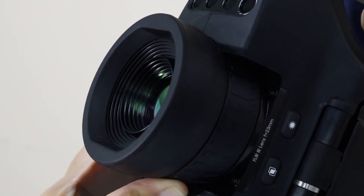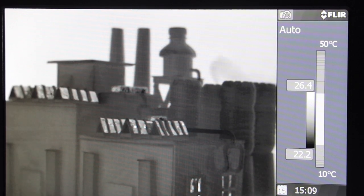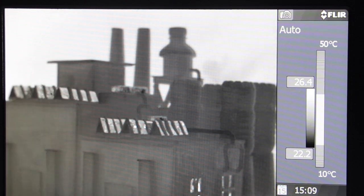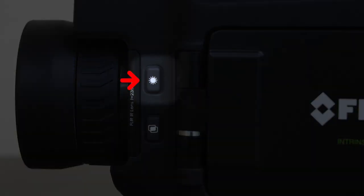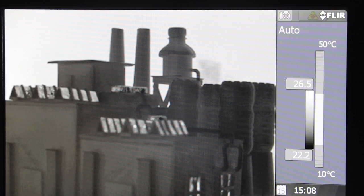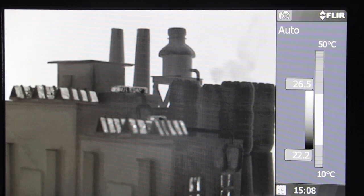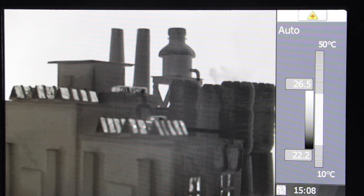Adjust the focus by turning the lens barrel in front of your camera until you obtain the proper focus. Press the laser button on the side of the lens barrel to switch it on or off. The laser will guide the user to their point of interest without getting closer to the subject.